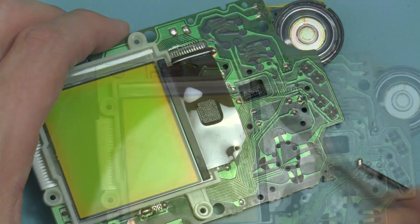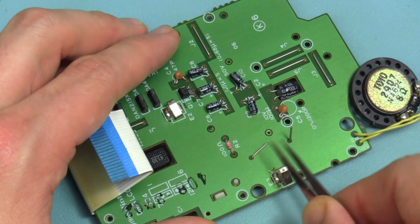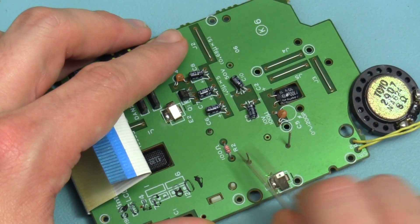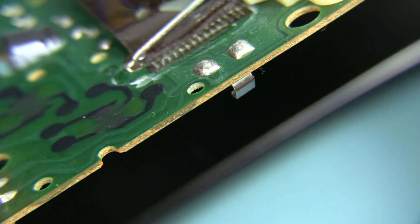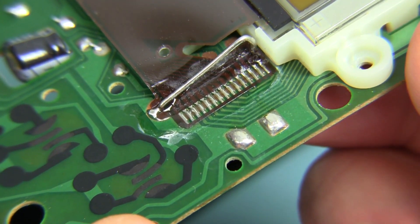Start by disassembling the Game Boy. Remove the two screws that align the LCD flex connector. Next, straighten the retaining clip pins and push the non-soldered side of the clip up through the PCB from the bottom and pull it through from the top.